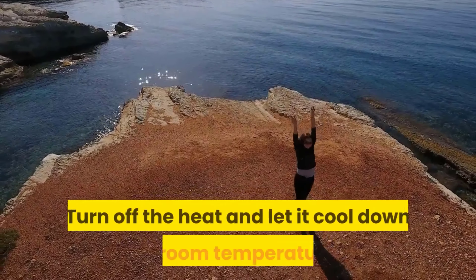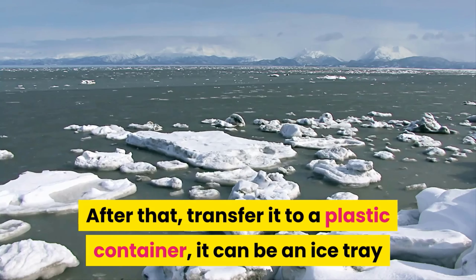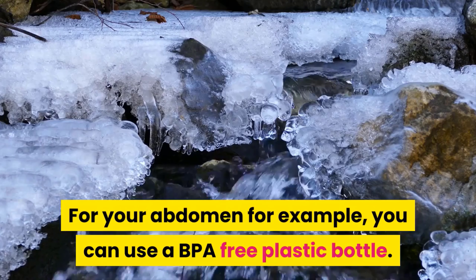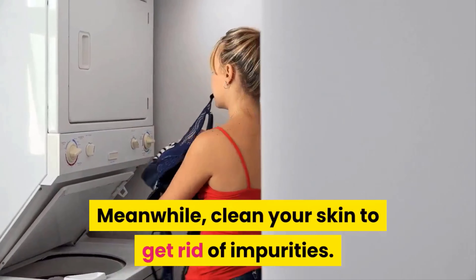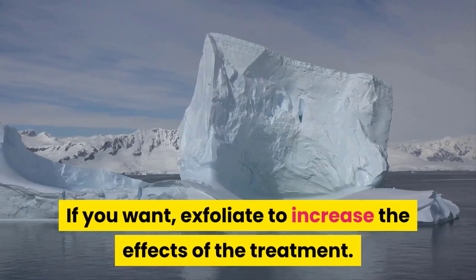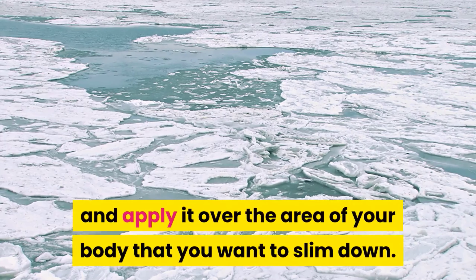Turn off the heat and let it cool down to room temperature. After that, transfer it to a plastic container — it can be an ice tray or a container with a shape similar to the area you want to treat. For your abdomen, for example, you can use a BPA-free plastic bottle. Freeze the container. Meanwhile, clean your skin to get rid of impurities; if you want, exfoliate to increase the effects of the treatment. After that, wrap the ice cubes or frozen bottle in a cloth to avoid burns and apply it over the area of your body that you want to slim down.